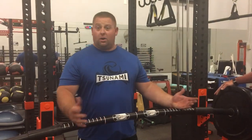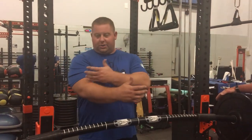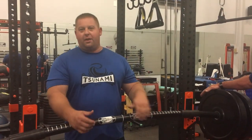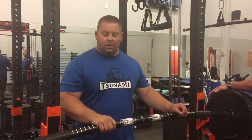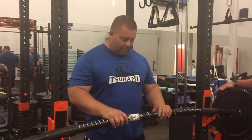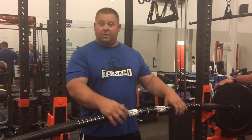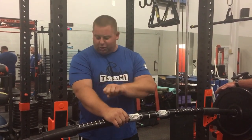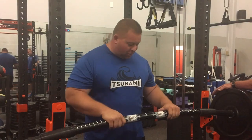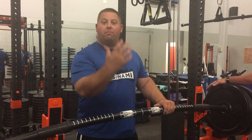The great thing about the Tsunami Bar is that it flexes, so it lays on the cuff of the elbow — it's nice, it's gentle, it bends. You don't have that knurling digging into your skin like before. Some people used towels or a t-shirt just to cover it up to get the exercise done. Now we don't have to worry about that. The two-inch diameter makes a big difference when it sits in the cuff. A skinnier one-inch bar just screws right into your arm. This is a lot more comfortable, and it allows you to get a little deeper too, because the bar bends and flexes.